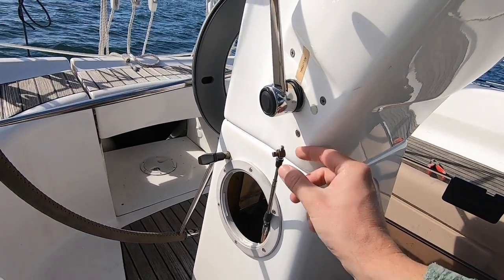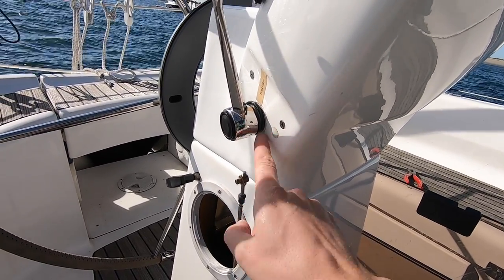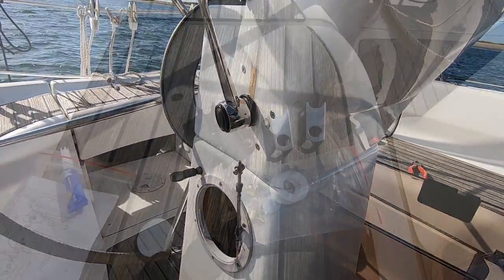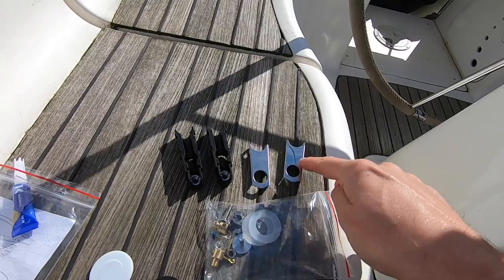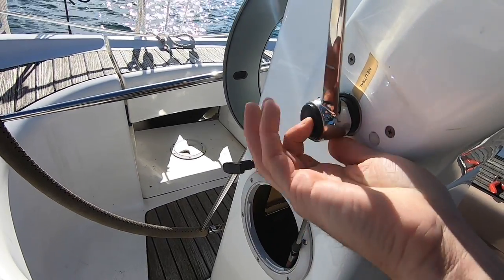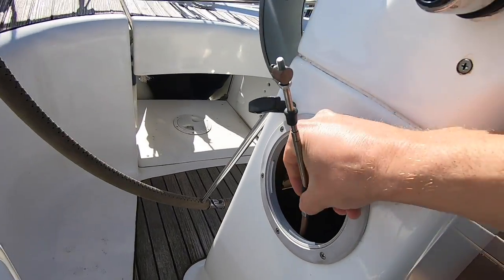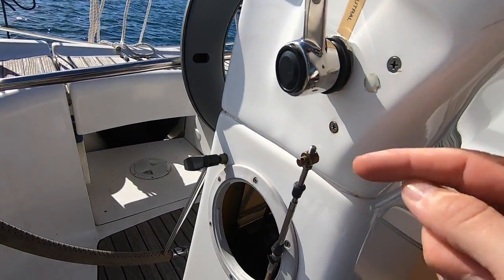This is the gear linkage — the way we've been putting it into neutral, forward, and reverse. It's normally attached with a little pin on the inside; I took that off and it's been sat there since we went to Alderney. Now we've got all the parts we can put it all back together. There are two of everything — one for the throttle, one for the gears, and two cover plates. There's also this pin that always tends to fall out. The plastic pieces are the bits that sit on here, but I'm not going to change those since there's nothing wrong with them.